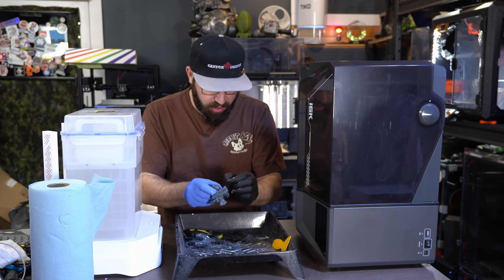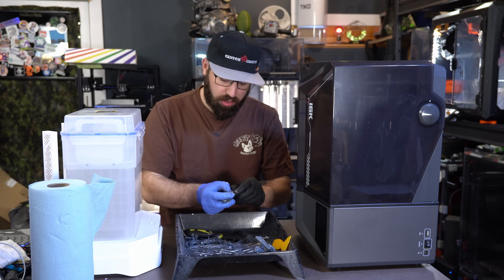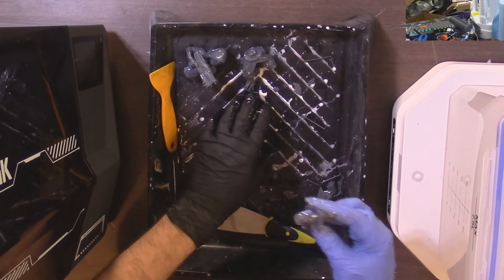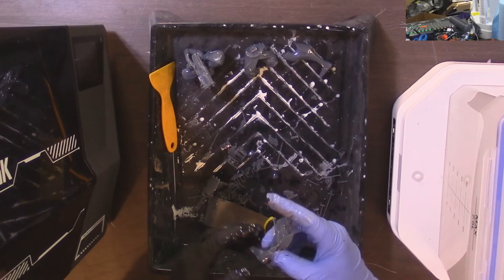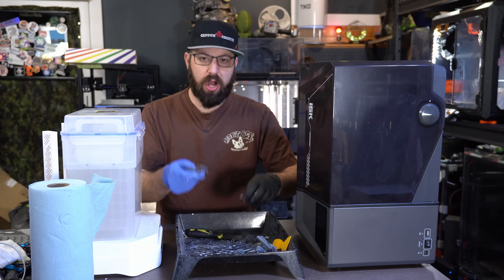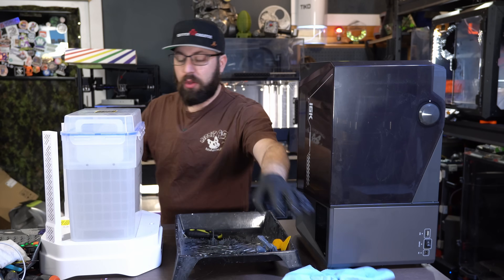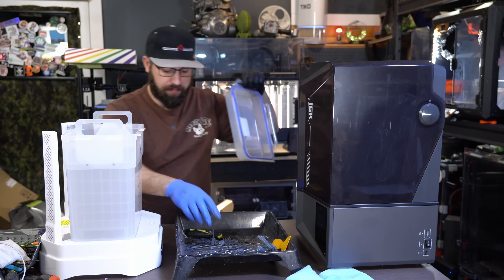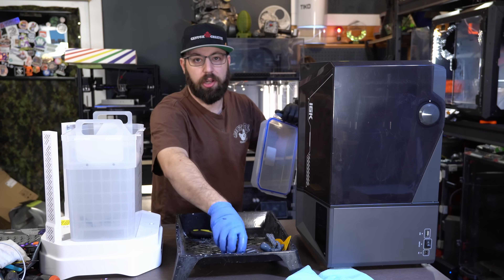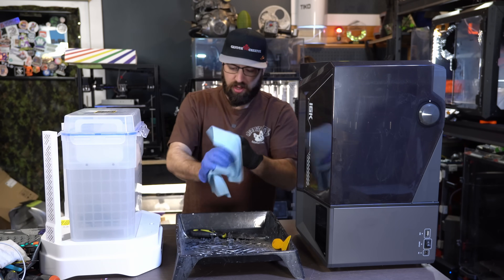Resin supports come off pretty well for the most part. You can heat it up — submerge the print in hot water before removing supports — that weakens them and makes it easier. I make it a point to remove supports before washing the print, because the isopropyl alcohol gets dirty as you clean, and you don't want to wash extra support material into the ISO. So I break supports off, clean up the prints, and then wash them. Then I throw everything in the ISO bath and wash it.